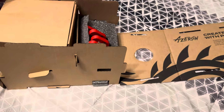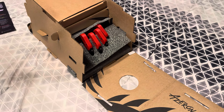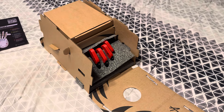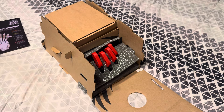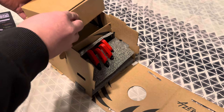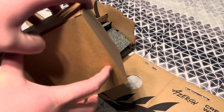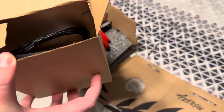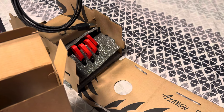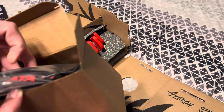Look at how they took the time to pack this in here — this shipped all the way over from Europe, from Latvia. Look at how they packed that in there. Here are the accessories. If you guys go on the Azeron site, I'll link it in the description if you want to check them out. We've got the USB cable here — I'm assuming that plugs into the side of it.